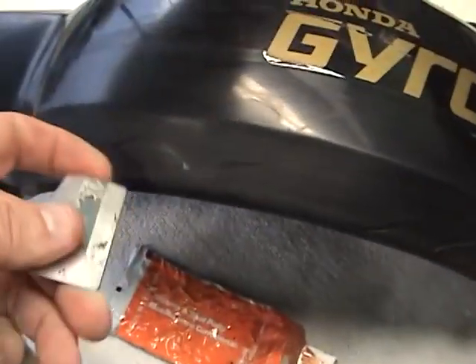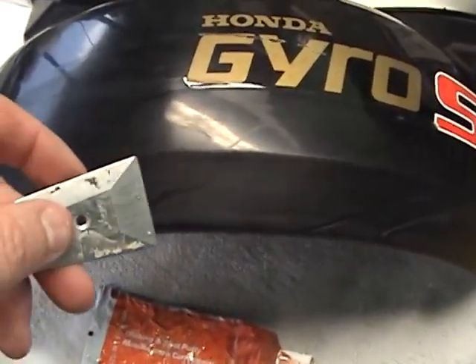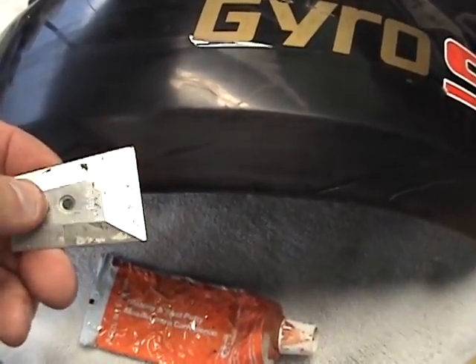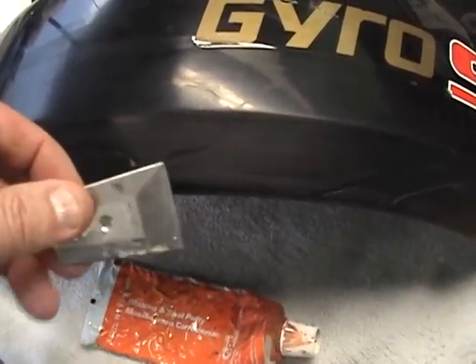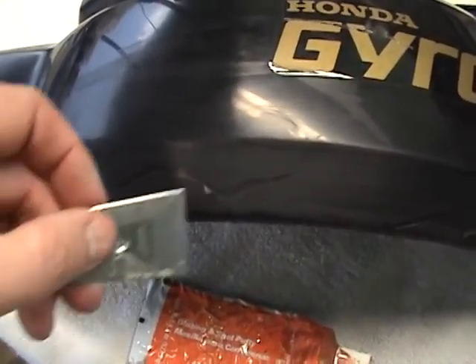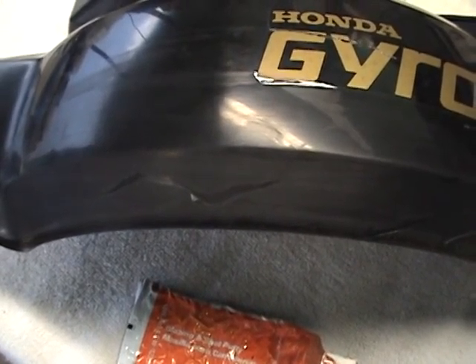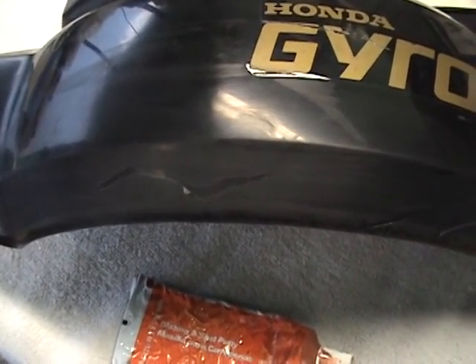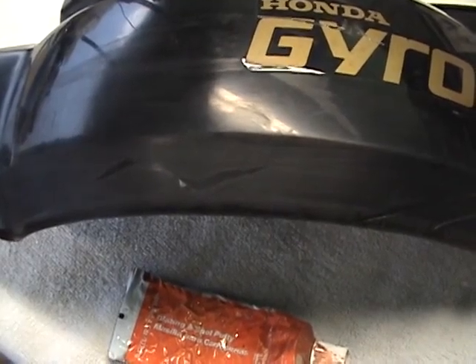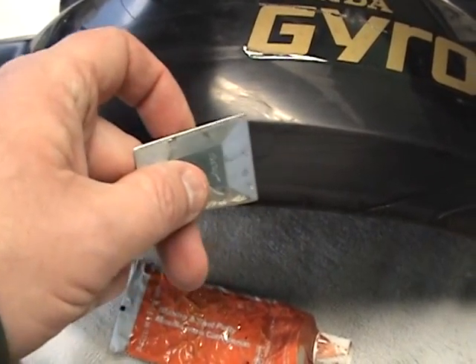I'm going to use this spreader right here. Usually we use a little rubber one, but my shop is a mess right now so I'm not going to dig through and find it. We're going to put the spot putty on and go very, very lightly. You've only got two or three passes before the putty starts to get grainy — if that happens, just let it go, let it dry for an hour, then sand it down.